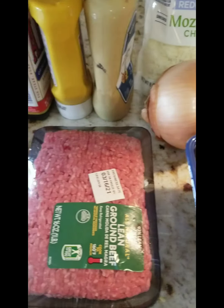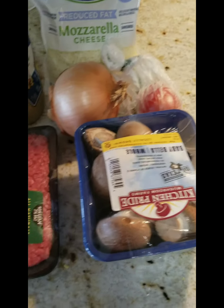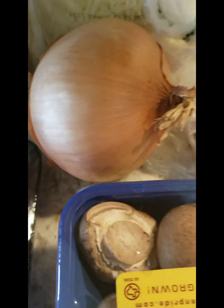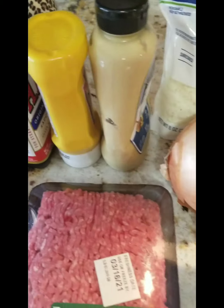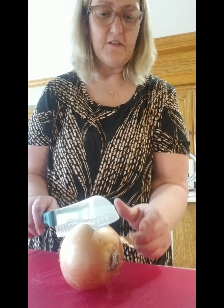I am going to make mushroom burger sliders and this is what you need: ground beef, mushrooms, tomatoes, onions, mozzarella cheese, and condiments. I saw this on TikTok and I'm going to try it.